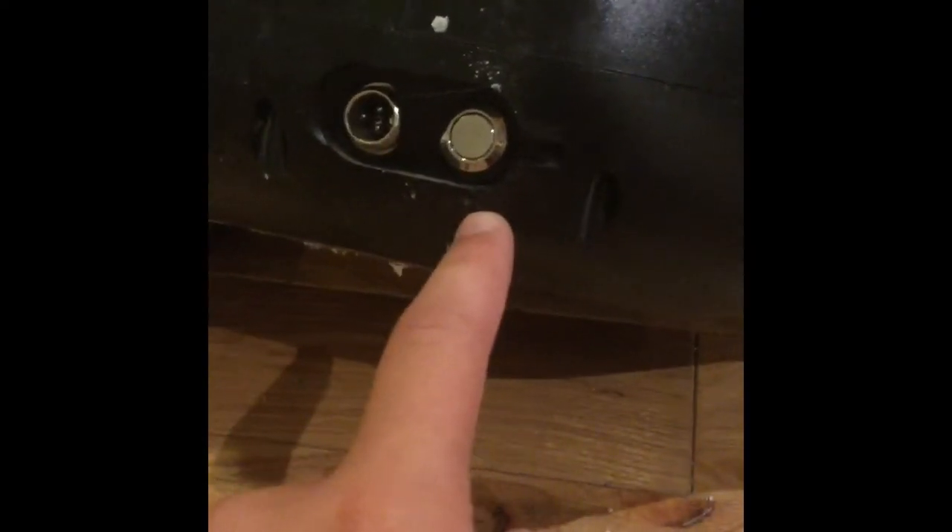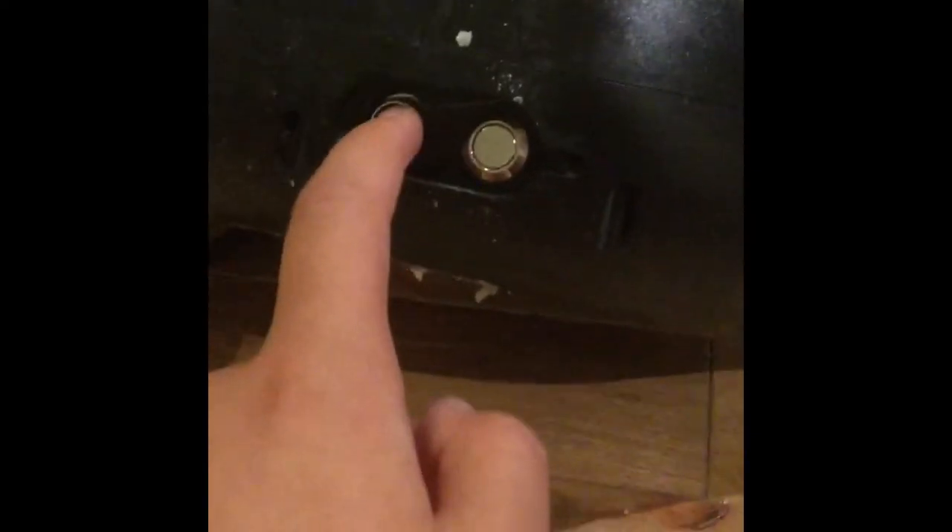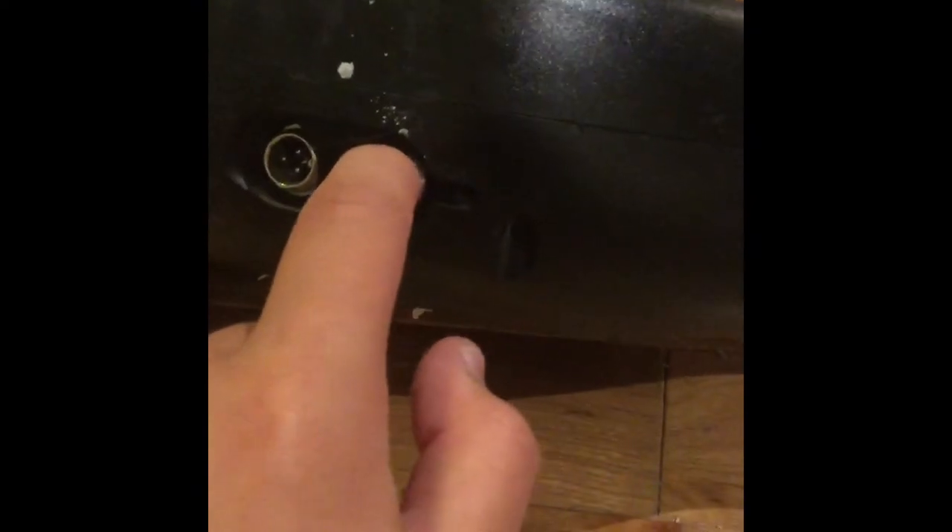This is the older type of hoverboard. Here's the switch, and this is how you charge it — you plug a wire in there and then plug it into the wall. Let's turn it on and do a hover test. Okay, that was backwards — haven't ridden this in a long time.